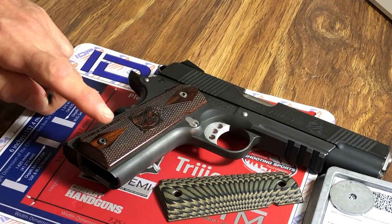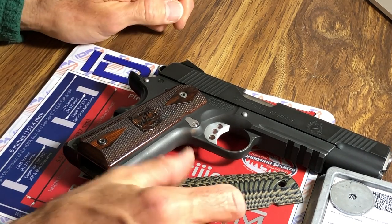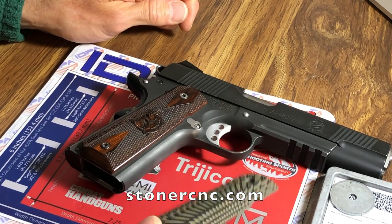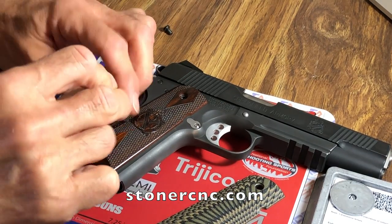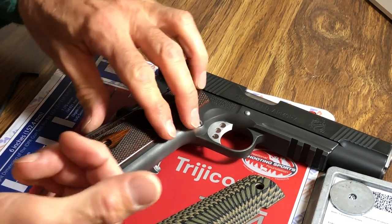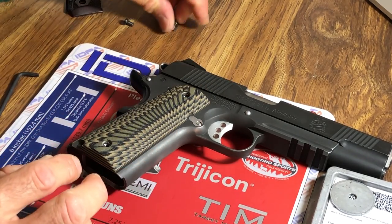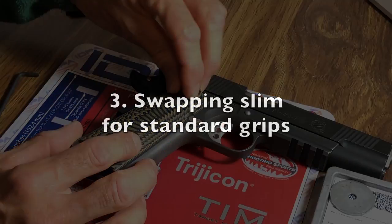This Springfield Armory Range Officer came with dark cocobolo grips and I decided to swap them out for these G10 grips made by Stoner CNC. Remove the screw, then pop off the grip, put on the new grip, and replace the screws. I realized that thin grips fit my hands better, so I decided to swap out the standard thickness grips for the thin grips.